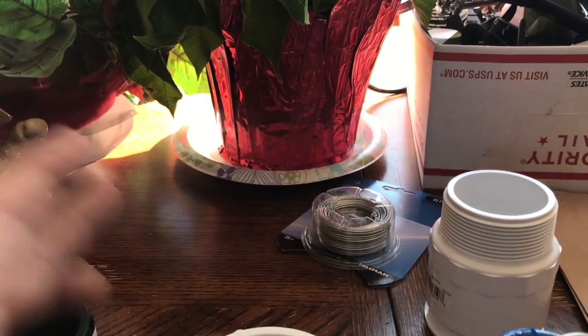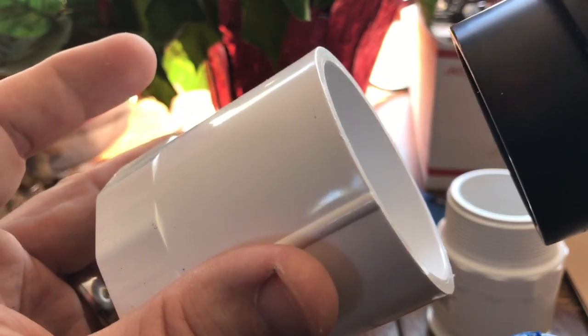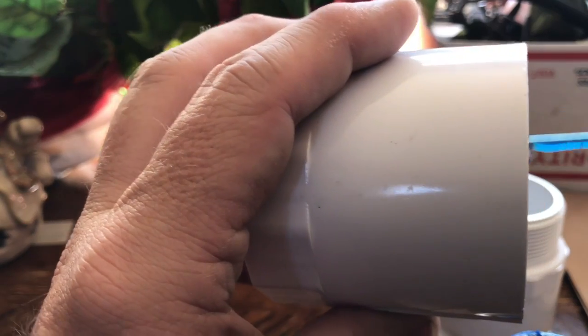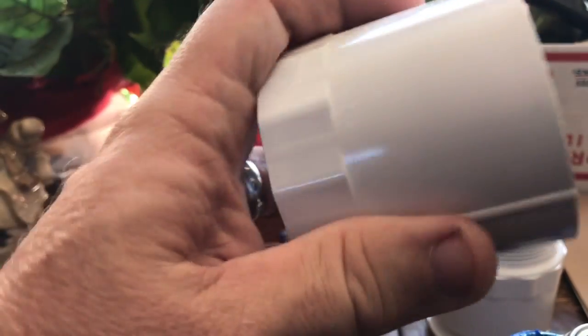Now we're going to take the female adapter and this smooth to thread adapter, and we're going to glue those together like so. This is going to add some length to the chamber and also give us a way to cap this off so we can just keep the powder coat in it. Apply a nice good thick layer of PVC glue. Make sure you don't miss any spots. Push the two together, and there's that.